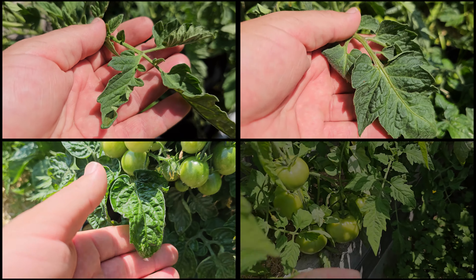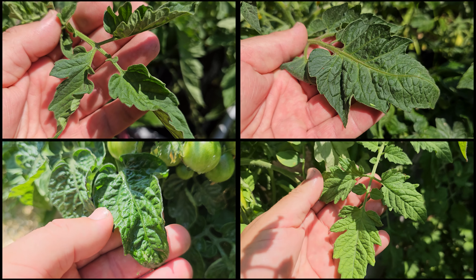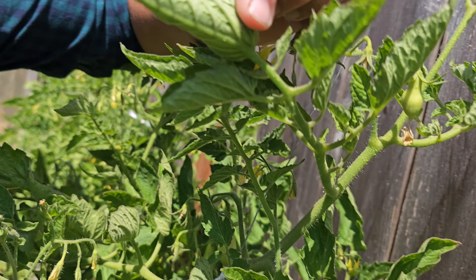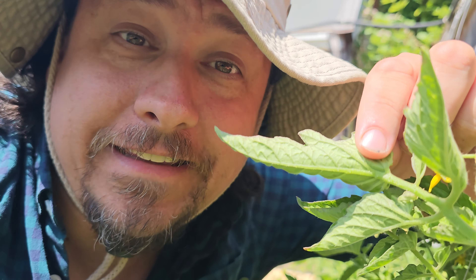Tomato leaves, just like the fruit, come in many different shapes and sizes. One noticeable summer trait that all tomato leaves can get, however, is the dreaded leaf curl.